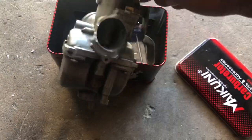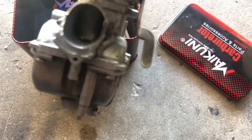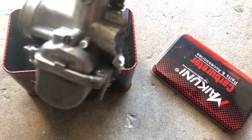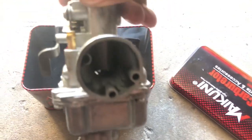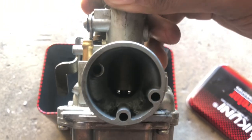This is my old carburetor — this is a Mikuni VM-22. I had a problem where they kept cracking. This is my second one that I cracked in the same spot. As y'all can see, this little inlet — this is a 22mm.